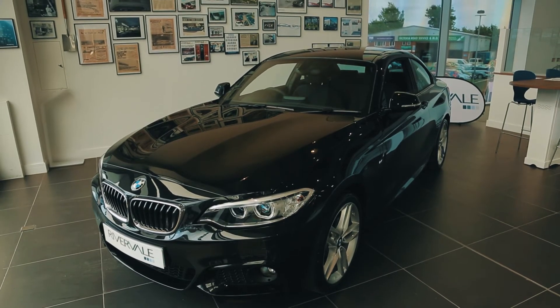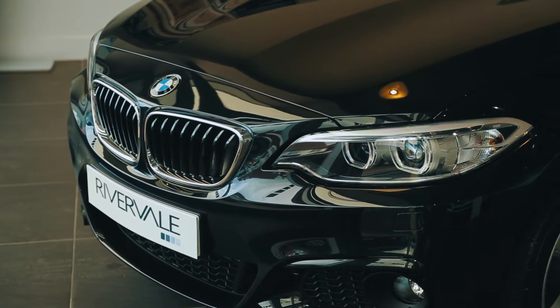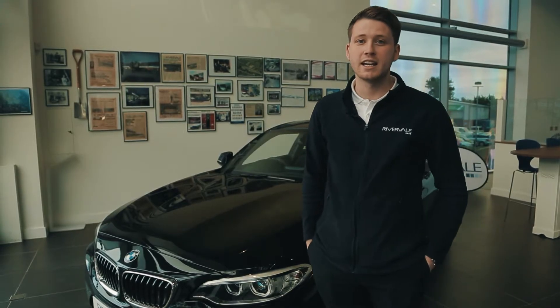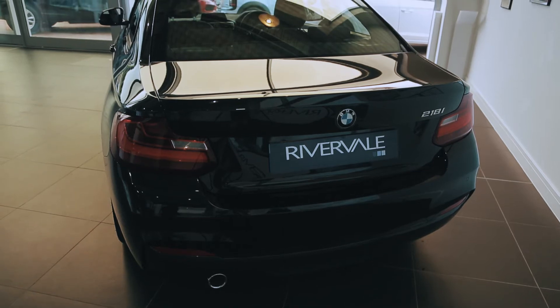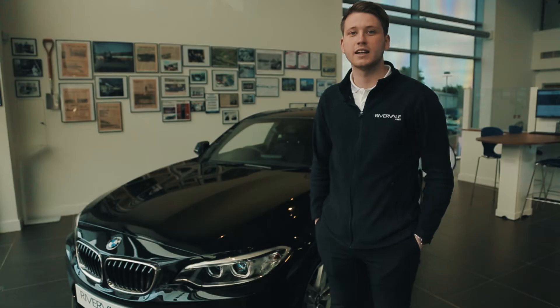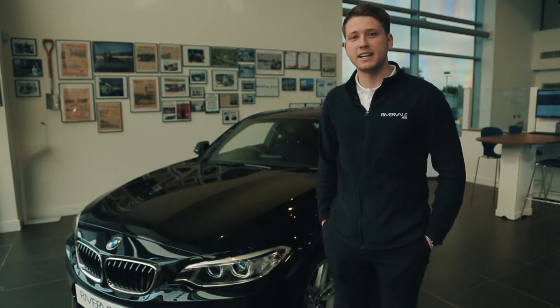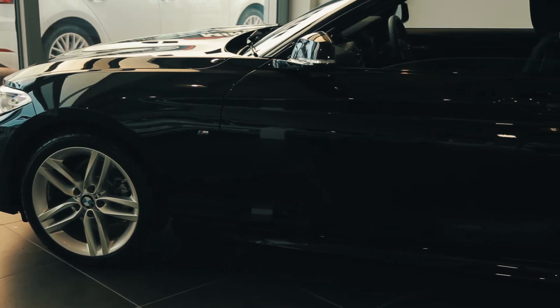On the 2 Series, BMW offer a number of engine sizes in both diesel and petrol, and they offer you the choice between an SE, a Sport and an M Sport spec level. This particular model, the 218i, has an engine size of 1.5 litres. It's got 150 PS and a combined miles per gallon of 64.